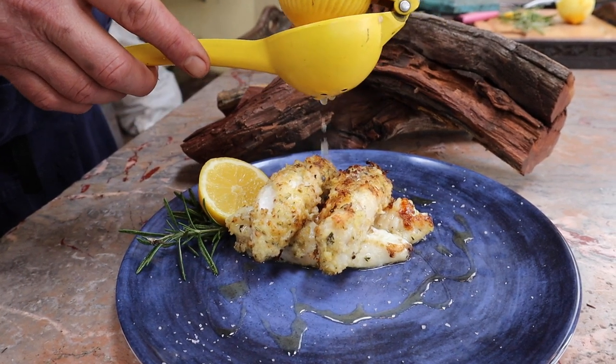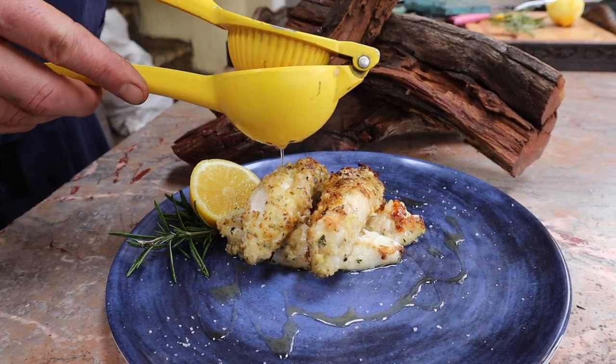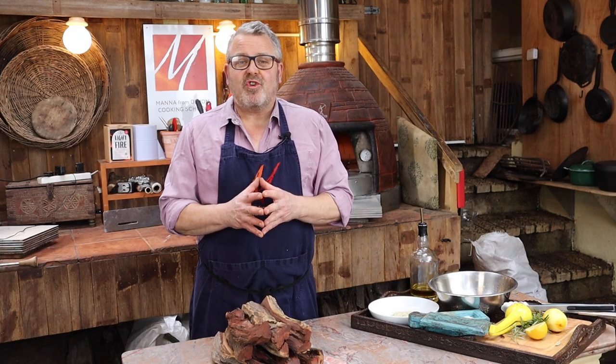Hi everyone, in this workshop we're cooking monkfish, grilling it over this amazing Namibian hardwood. Welcome to Wood Fired Workshop at Manor from Devon Cooking School. In this workshop we're going to be talking about using specific woods to give flavor to your food, and in the process we're going to be cooking a fantastic little fish dish from Mitch Tonks at the Seahorse Restaurant in Dartmouth.